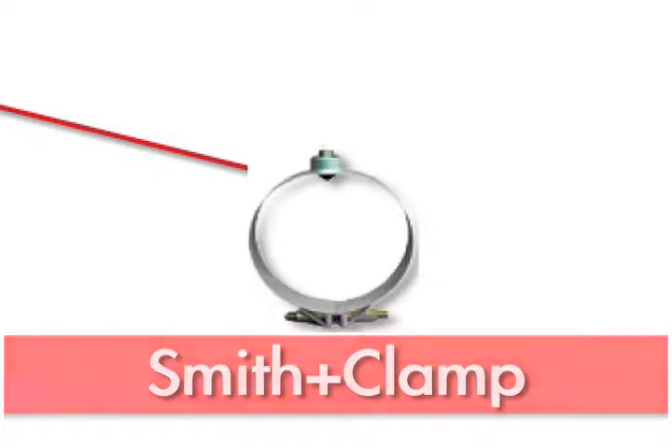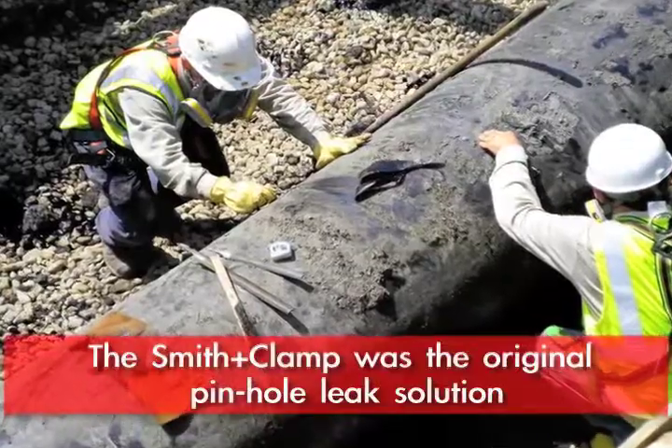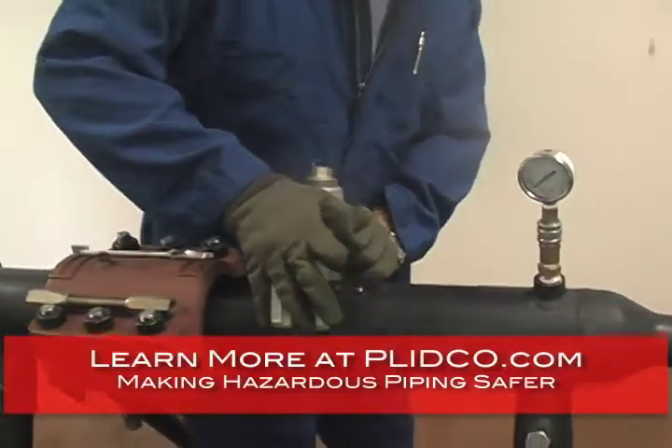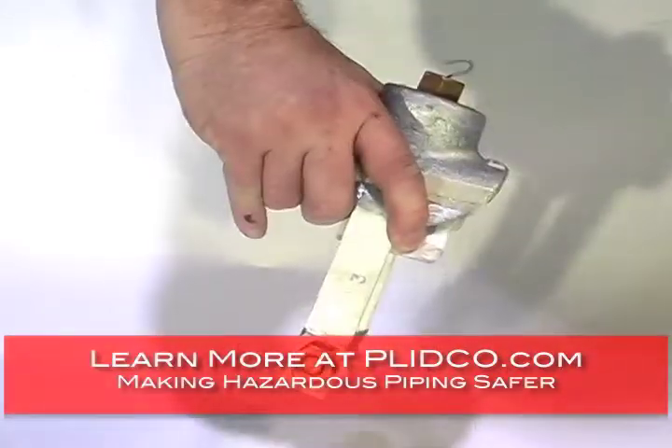The Smith Clamps were originally introduced by Plitko. Joe Smith, the founder, was the brainchild behind it. They were intended for pit hole leaks and small pit hole leaks in pipelines as a quick, low-cost solution to be able to repair that.